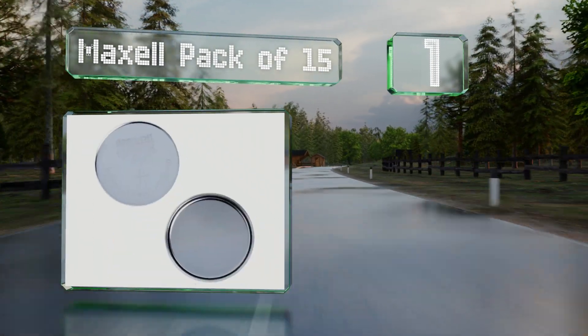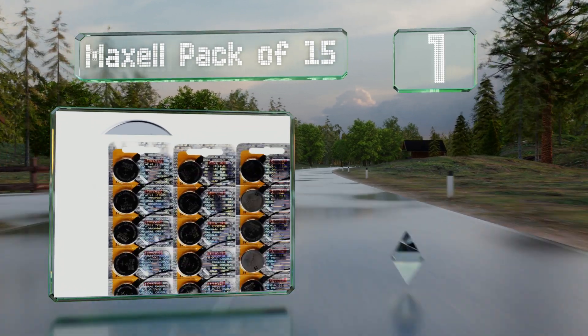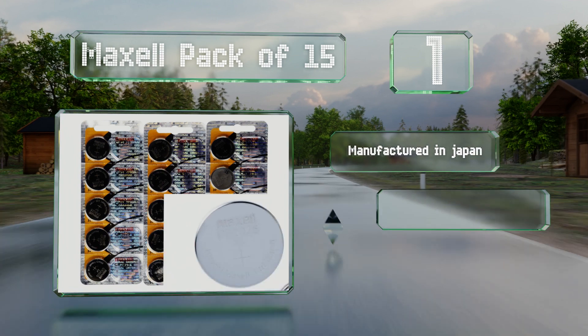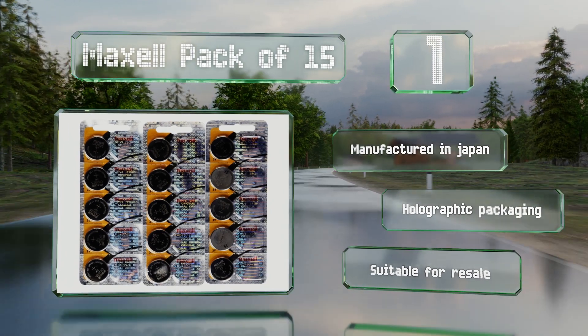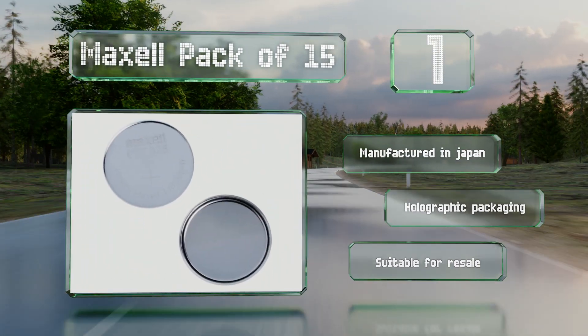Taking the top spot on our list, a rare combination of a reputable name brand and extremely low cost per unit, it's hard to say no to the Maxell pack of 15 — that is, of course, unless you don't need 15 of these somewhat specialized batteries. But you can always give out the extras as party favors. They're manufactured in Japan, come in holographic packaging, and are suitable for resale. For our newest choices, visit wiki.easyvid.com and search for CR2025 batteries.